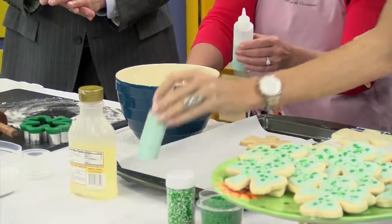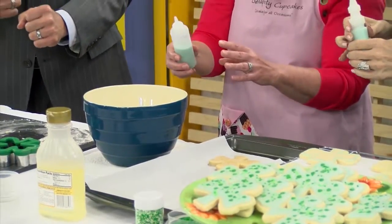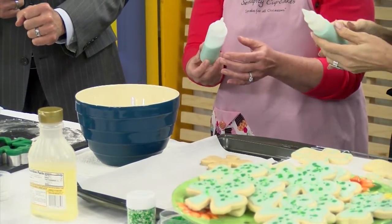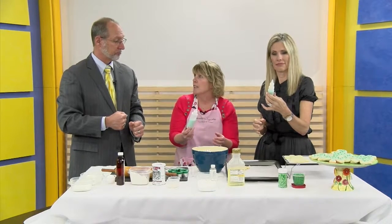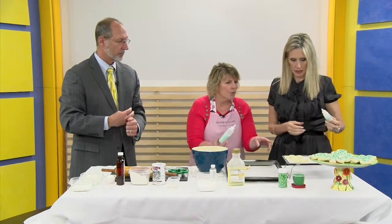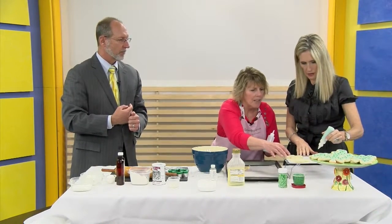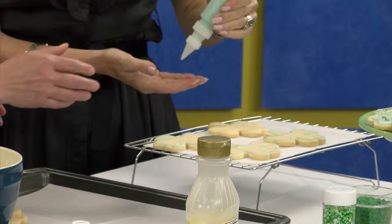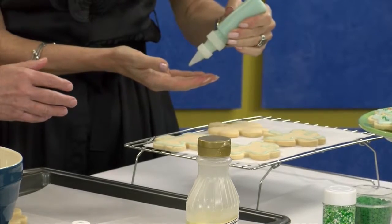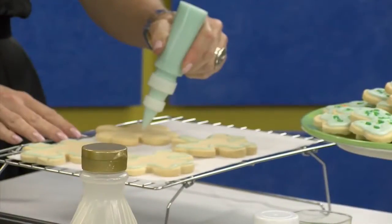You could put this in a pastry bag and frost your cookie, but it's a little bit messy. So I found if you buy these little plastic bottles it works really nice. What you do is first you're gonna outline the cookie. You don't want to get too close to the edge because the icing could drip over, and you can't erase your mistakes. So be careful — it's almost like you're coloring.